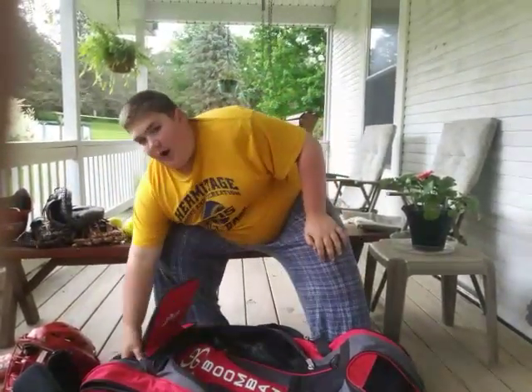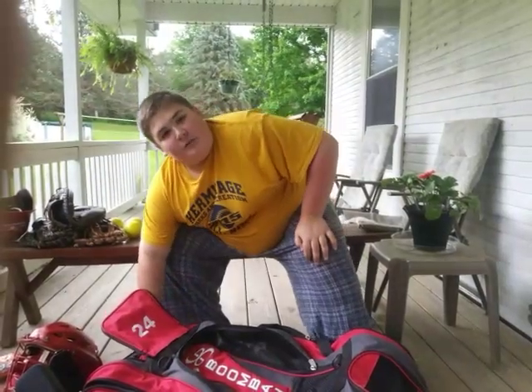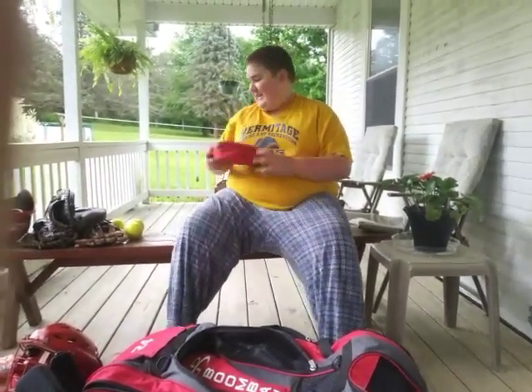And I always have this in every one of my bags — a first aid kit. I keep it with me at all times.